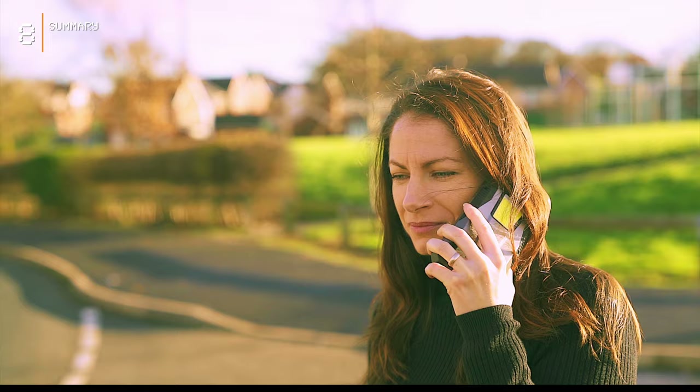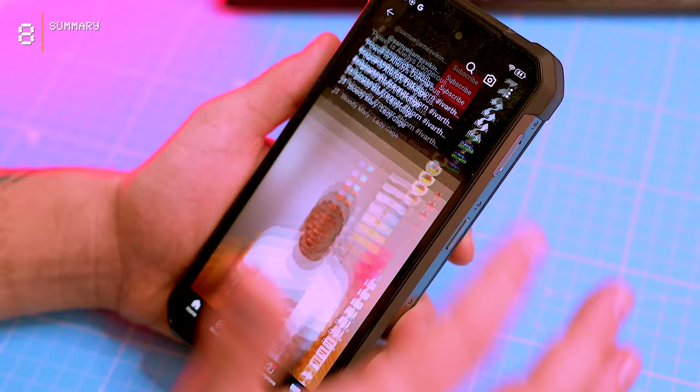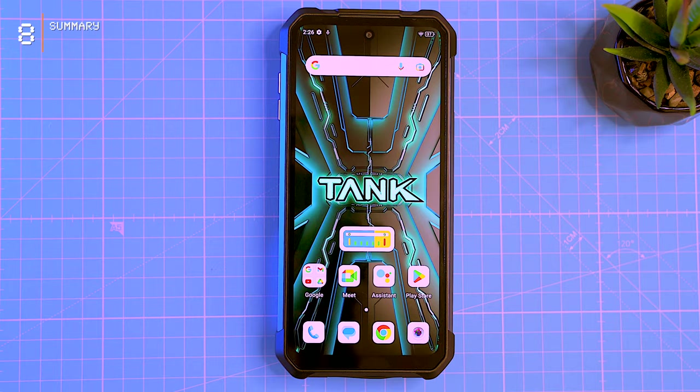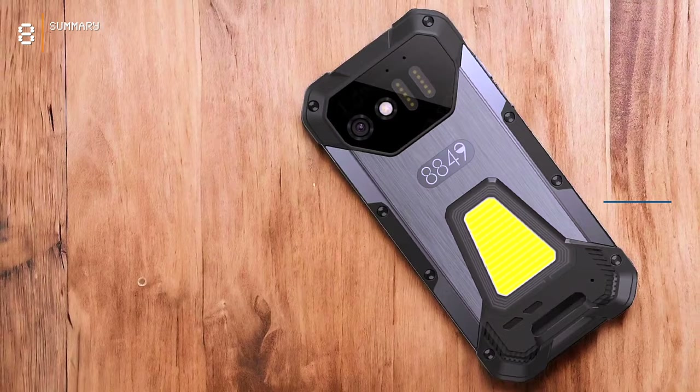The Tank 3 is not your ordinary phone. Forget fancy designs — this beast is built tough, with a huge battery and powerful processor. If you need a phone that can take a beating, this would be your champion. The Tank 3 joins a quirky lineup from 8849, a new brand evolved from Unihertz in 2023. If you want to check this one out, it rings up for around $500 US on AliExpress — links in the video description. If the Tank 3 can't fit in your pocket anymore, the Tank Mini is coming in January and I'll give you a full review.